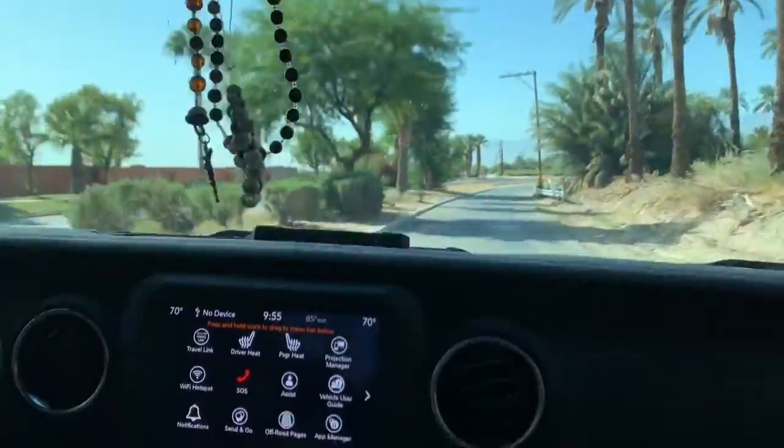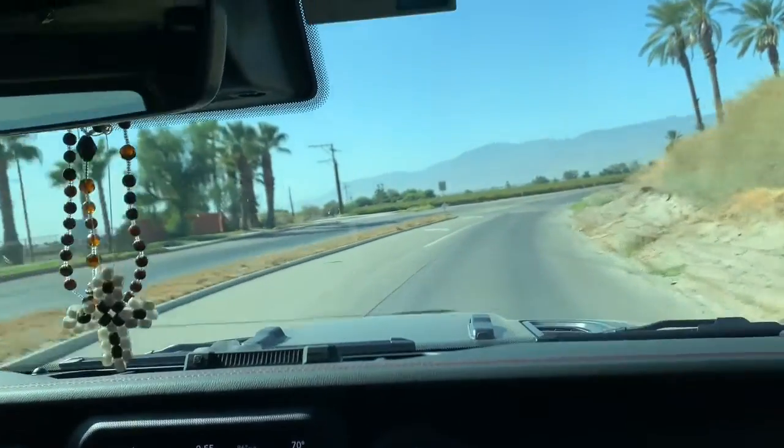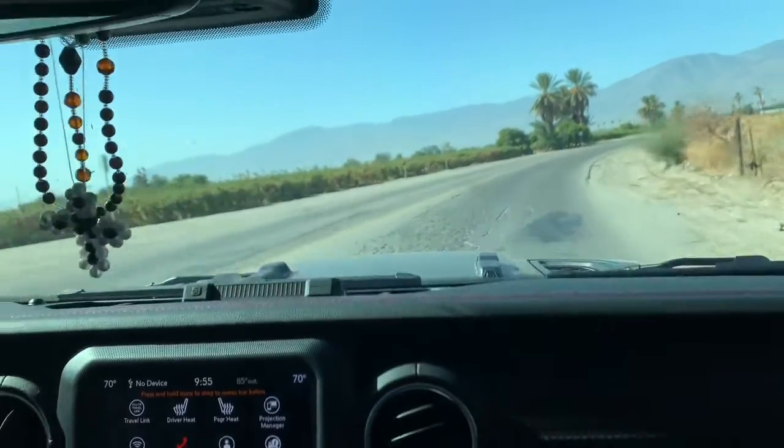I put the chip in at about 900 miles. I've got to tell you, I'm loving it. I recommend people buy it — it's worked out great.